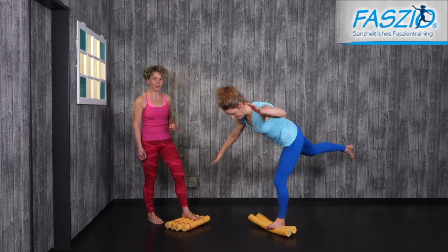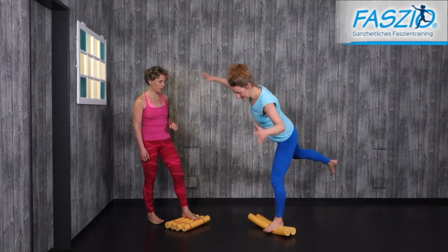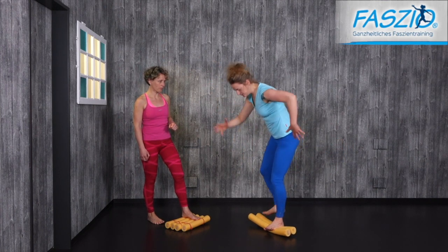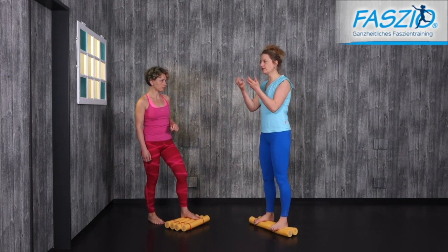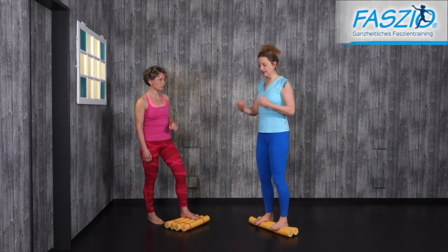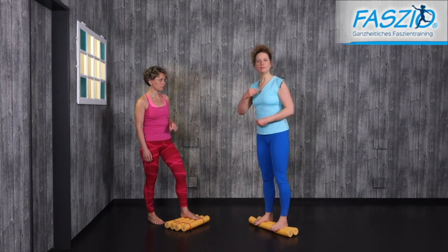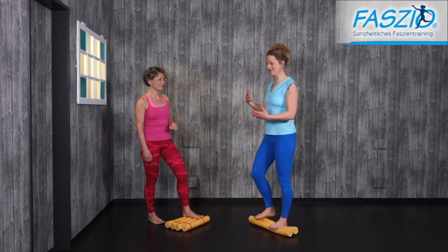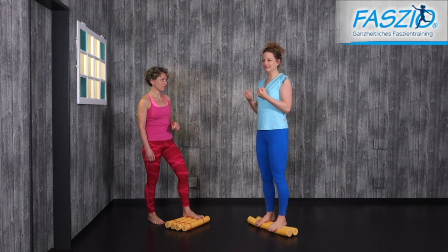If this is very easy for you and no problem, you can even close your eyes. This makes the exercise even more challenging. It is important that you anchor every movement to the core, to the inner center line. This really helps to stabilize every movement — in life, in sports, in whatever you want to do.